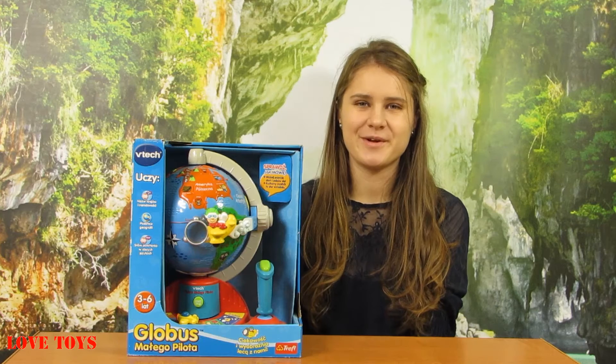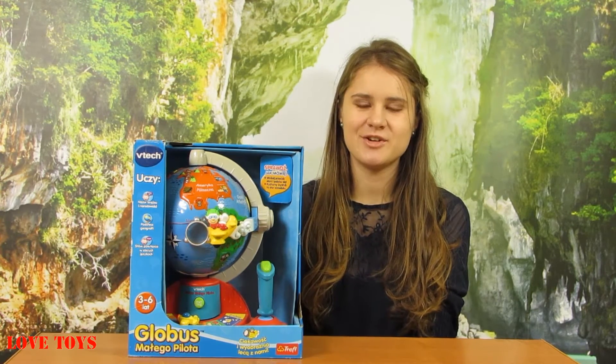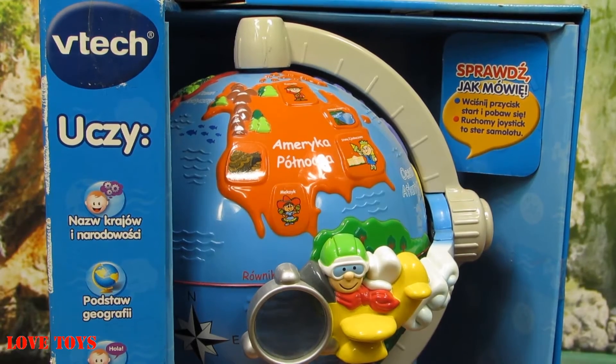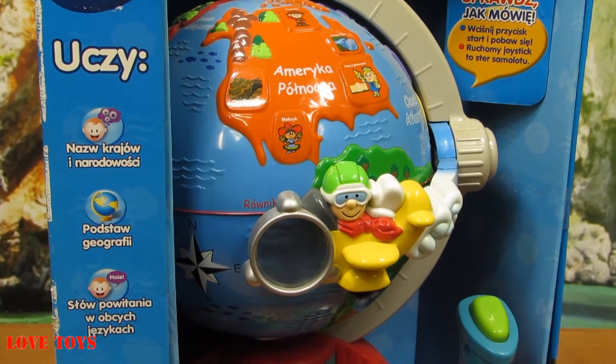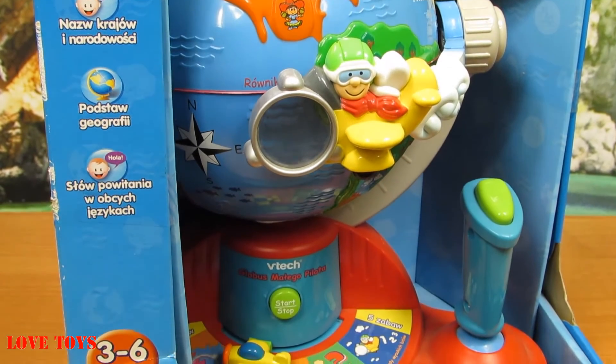Hey guys, I'm Agata, welcome back on our Loftels channel and today you're gonna see this beautiful learn and fly globe from Fouteng. In the box we've got a really interactive globe and also a lot of accessories that came with this box. Now let's open up the box.